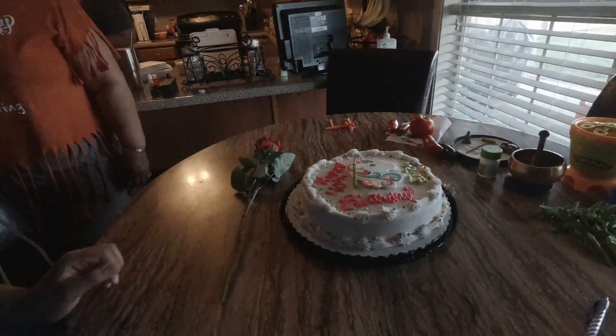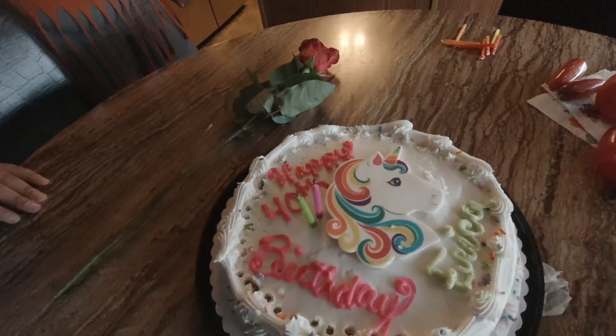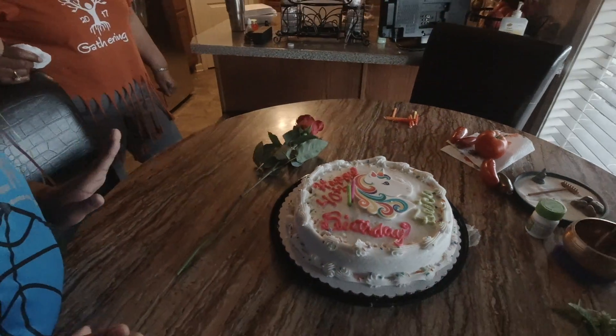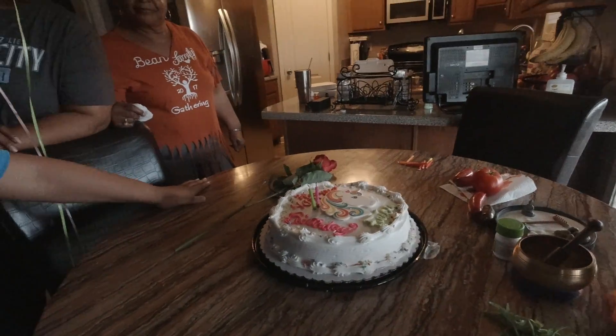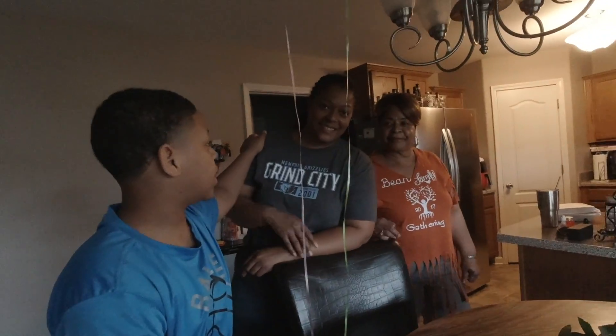Me, Devin, here again. So this is going to be my mom's birthday cake right here. For some reason they put a unicorn on there. And we put 40 candles on there, because it's my mom's 40th birthday.